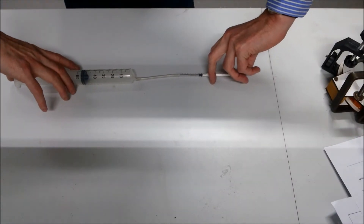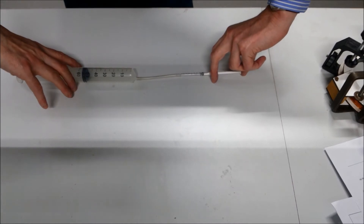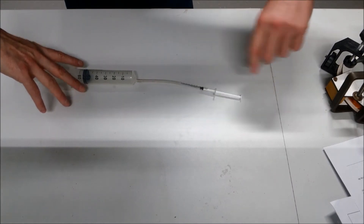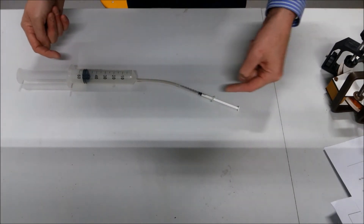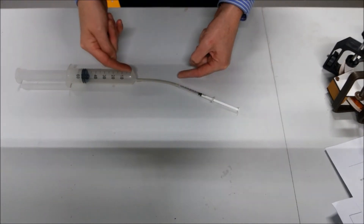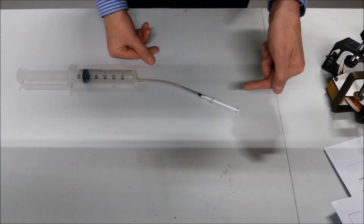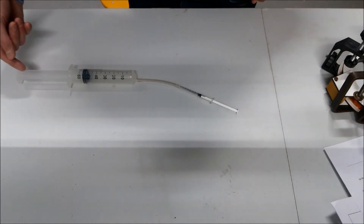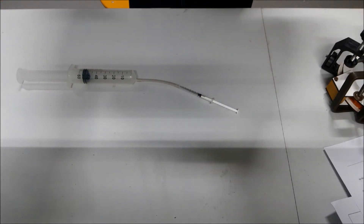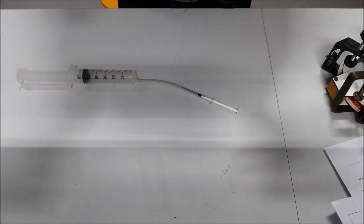Now I'm going to push the syringes down at the same time. The question is, where do I need the most force to push the syringe to the bottom? Do I need more force on the small syringe or on the big syringe? Guess! Or maybe it could also be the same.